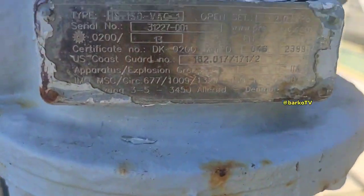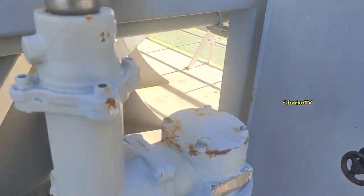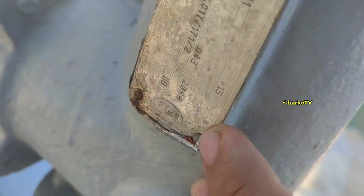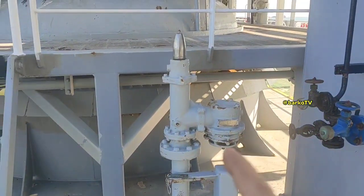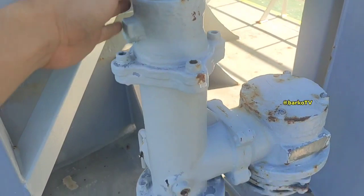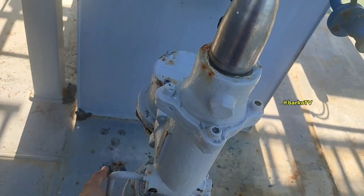They call it a PV valve because it protects against over-pressure and under-pressure, or vacuum. The setting for vacuum is negative 2 KPA (kilopascal). The setting for over-pressure is positive 15 KPA — that is the set point for the valve. It means if the pressure of the cargo hold reaches 15 KPA, this valve pushes up.